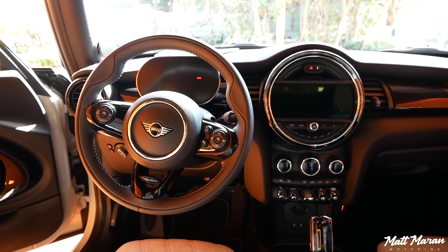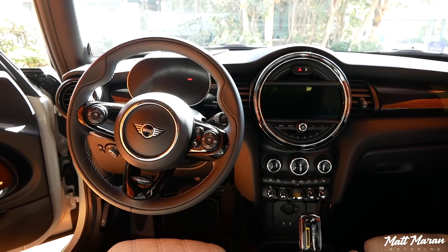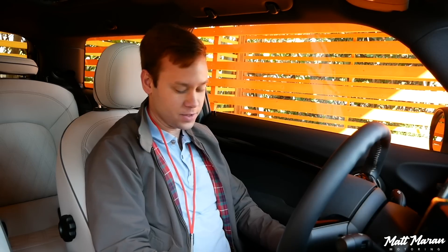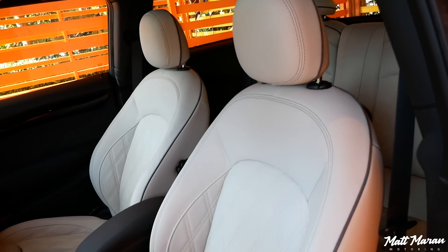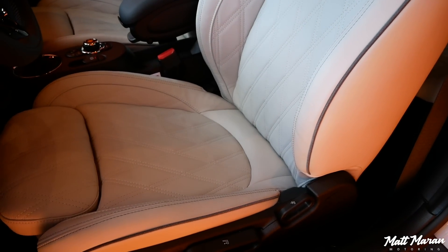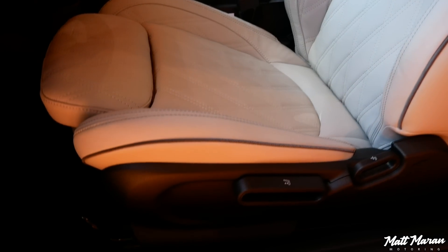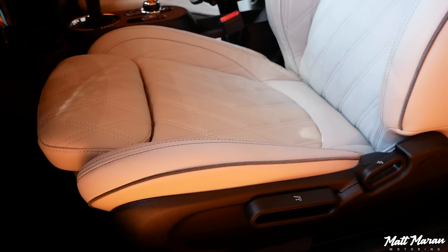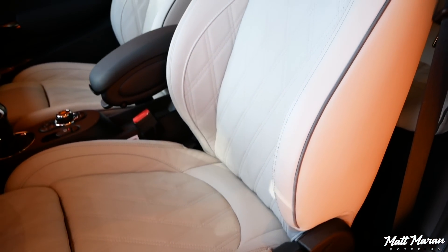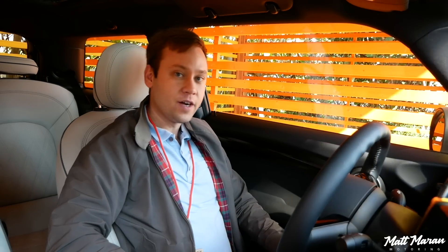For the interior of the Mini Cooper SE, it's a very familiar Mini, but very nice actually. They gave it a lot of really nice standard equipment for the electric version. Sitting down in these seats — now this is a higher trimmed, more like a fully loaded version — but these seats are fantastic. They're all the same shape; this one has a nice quilted leather which is really soft and supple. The seats are sporty but comfortable, and they're also heated in this version, though that's not standard.